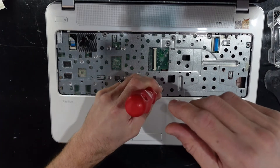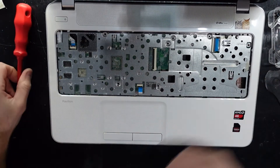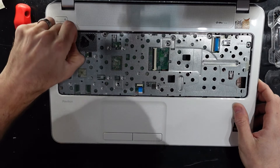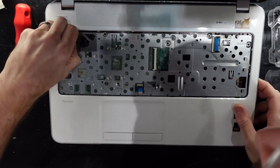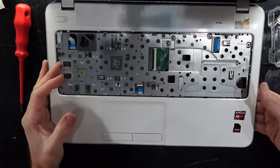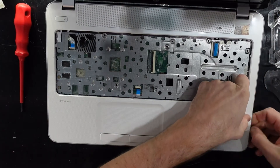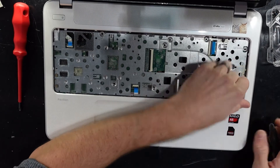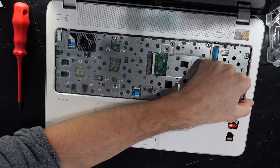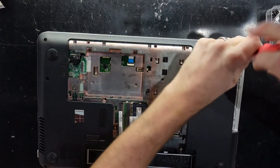This video will also serve as a teardown of this particular HP model, which may be useful if you just want to see what's inside. I disconnect the trackpad down the bottom. The power button doesn't want to come out — flick the latch up, pull that out. I should just be able to put my fingers in and pull. That section feels like I've still got a screw in there — and I do still have a screw in there. That will do it.